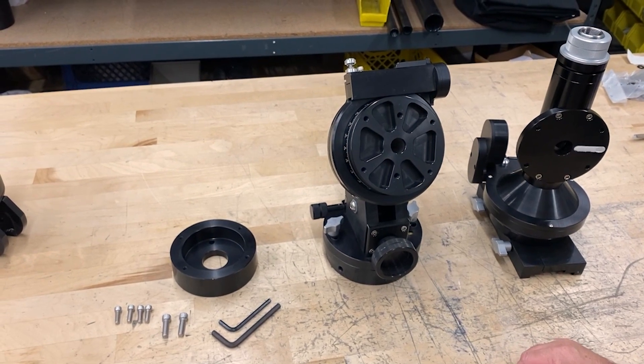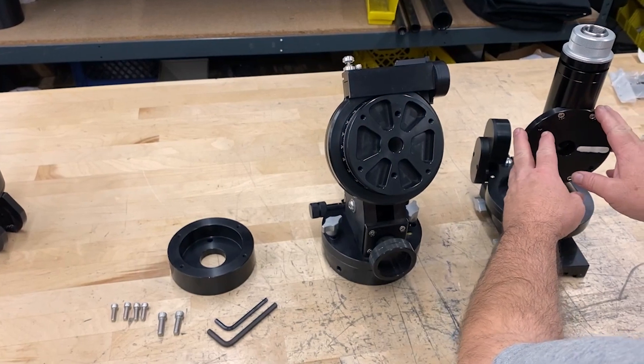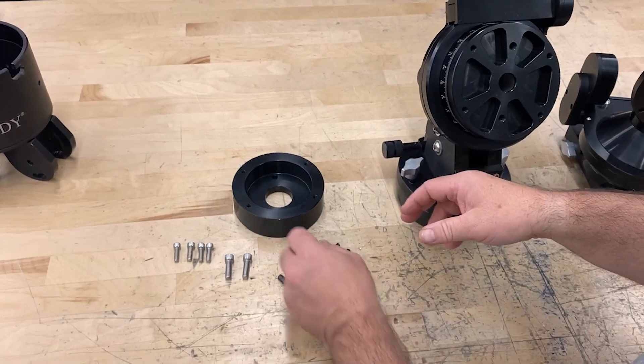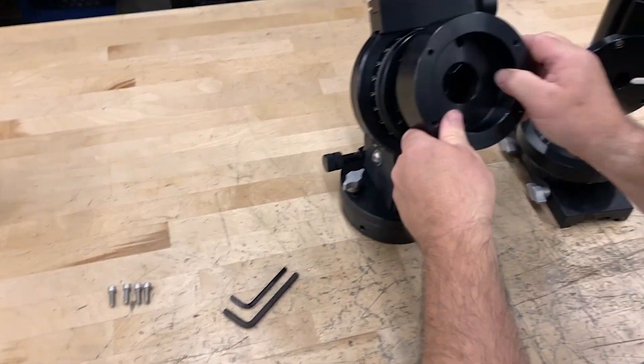In this video, we're going to talk about how to attach your axes, specifically your RA axis and your deck axis. We're going to do this using the equipment that's provided — this is the spacer and these are the hardware. We're going to start out by using the spacer and the two larger screws and attaching it to the RA axis.